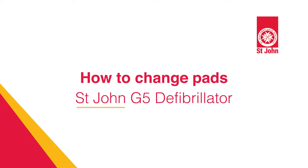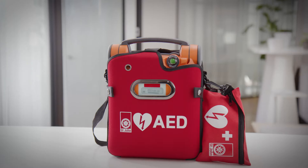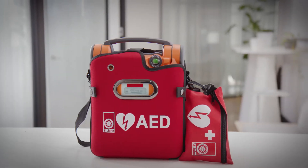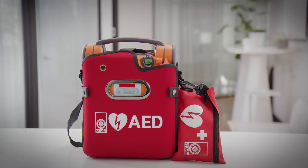In this video we'll walk you through how to change your pads on your St John G5 defibrillator. It's important to know when defibrillator pads need to be changed. Like most medical equipment, pads are designed to only be used once. They also have a shelf life of around 2 years.